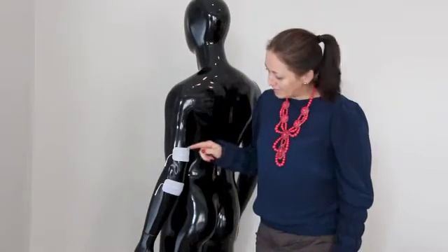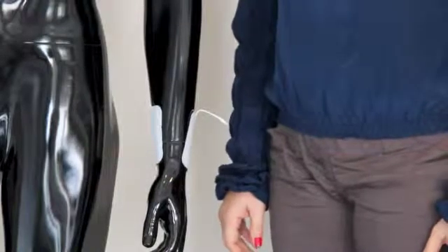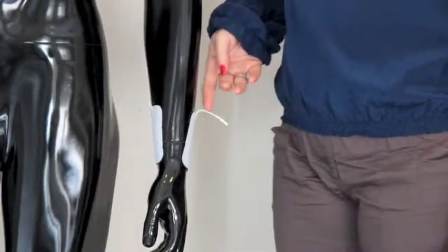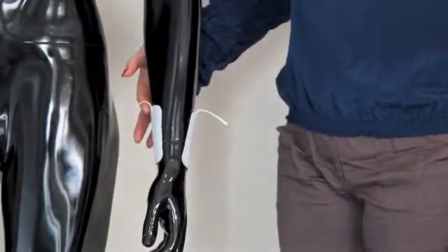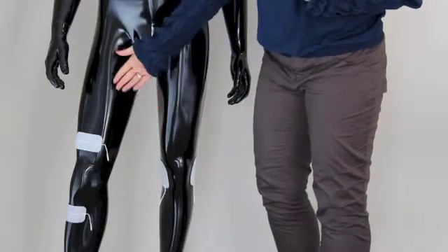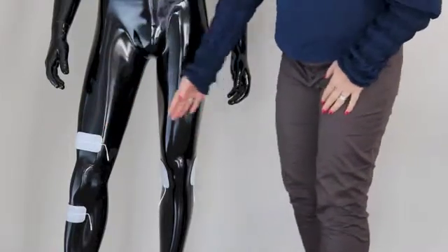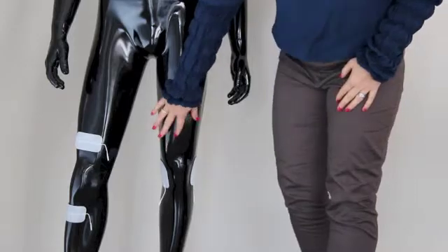For tennis elbow, place the two electrodes above and below the elbow. For wrist sprain, place one electrode on the front of the wrist and one electrode on the back of the wrist. For a knee sprain, you can place the electrodes below and above the knee as you can see here, or you can place the electrodes on either side of the knee.